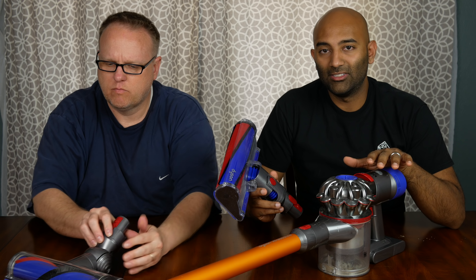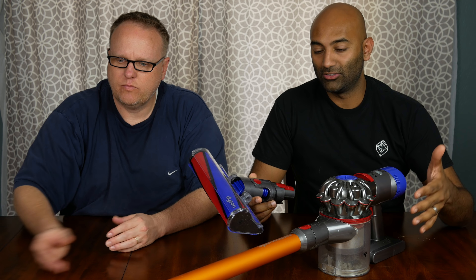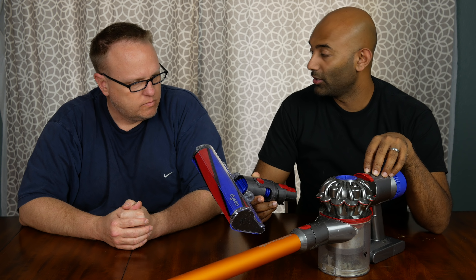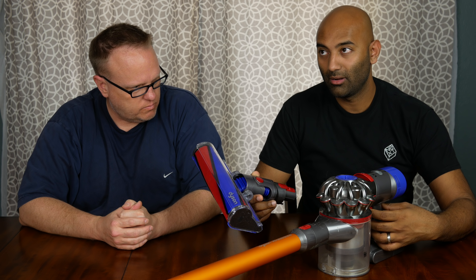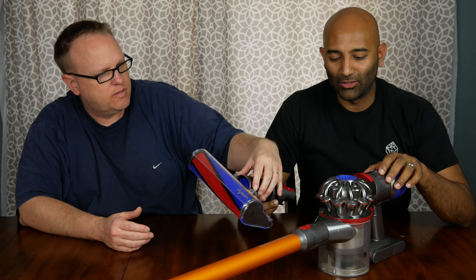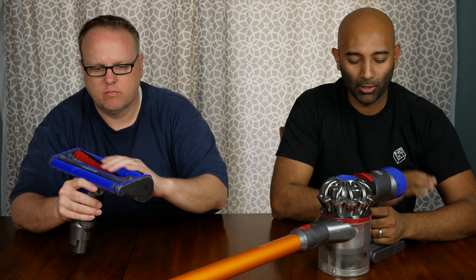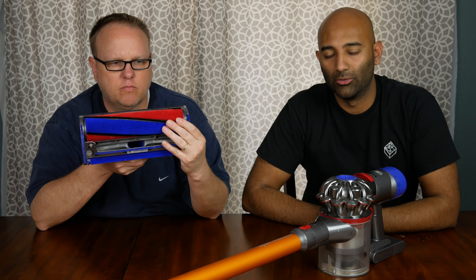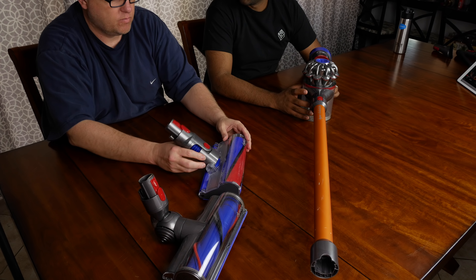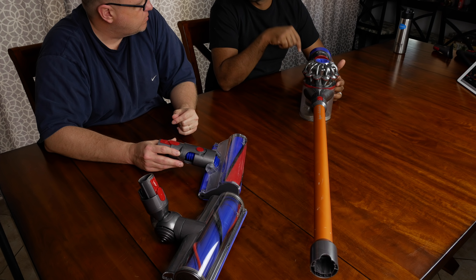This is the Dyson V8 Absolute — let's break that down. V8 is their latest and greatest right now. It has a 40-minute runtime, their new higher output motor, and it's also quieter. The precision and quality of this motor and motor controller is superb. It feels like it'll run for a really long time, and this actually has better suction than my DC33, believe it or not. It's not like I'm making a compromise to go cordless — this is a better-performing vacuum cleaner in every way.